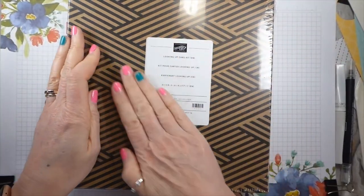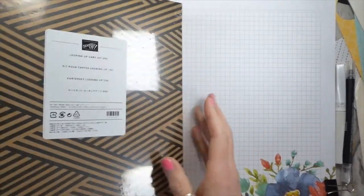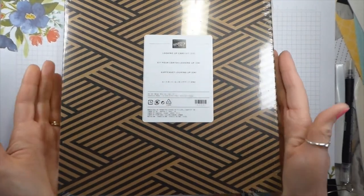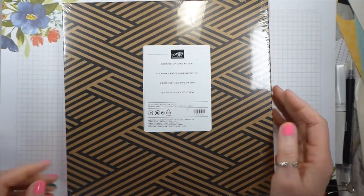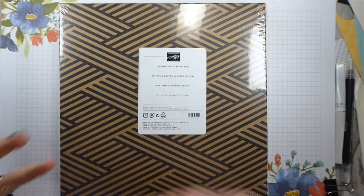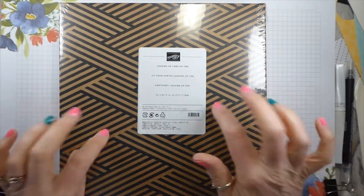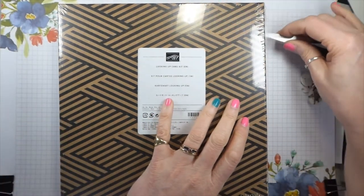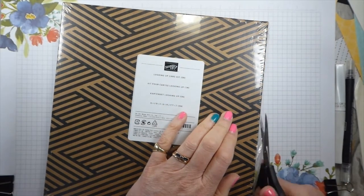So I took delivery of the Looking Up card kit yesterday afternoon. It is still sealed. I have been waxing lyrical about our card kits over the last few days because I think they are an amazingly good way of introducing people to crafting and also keeping the children occupied, doing something creative and not sitting on their Xbox or watching Netflix. So I thought I would do an unboxing - you can see it's still sealed. Let's get started. This is exciting because I honestly haven't seen this before, so this is going to be amazing.